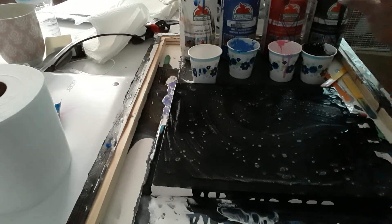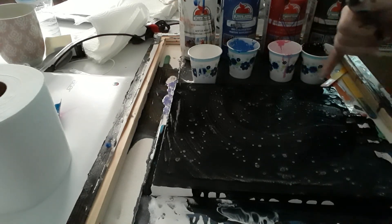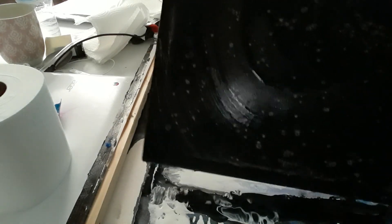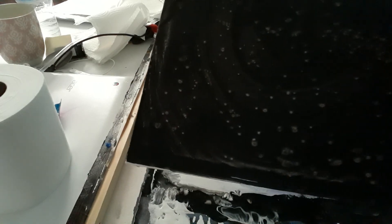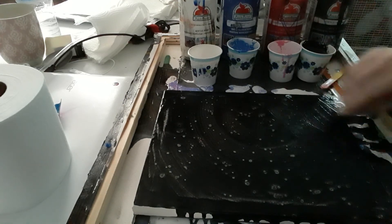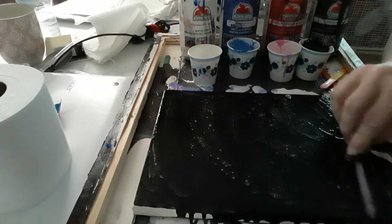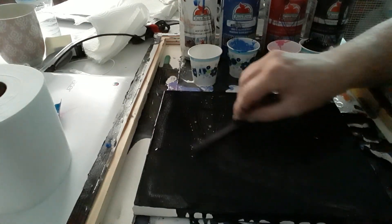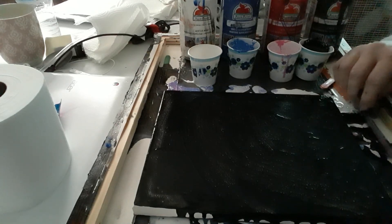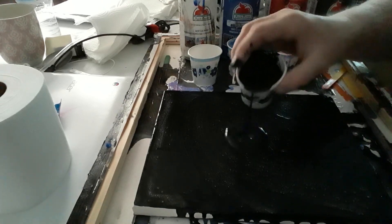I already put my black on it but I wanted to show you something — look at the cells, they're already popping out on this canvas! It's amazing. Usually you use the paint that does not have the chemicals in it already, but I kind of used the wrong one so we're gonna go with what we got.